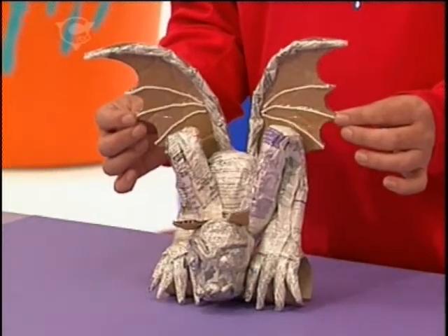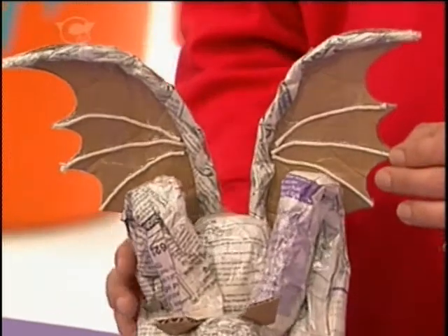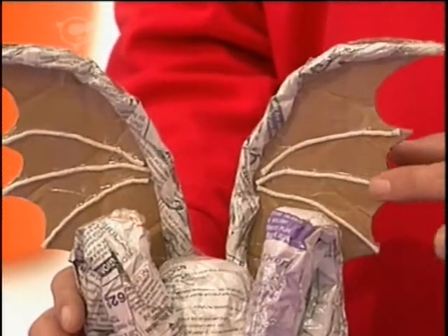I have something that looks like that. Look at that — a fully sculpted newspaper gargoyle, and I've even taped some string onto the wings to create some veiny detail.